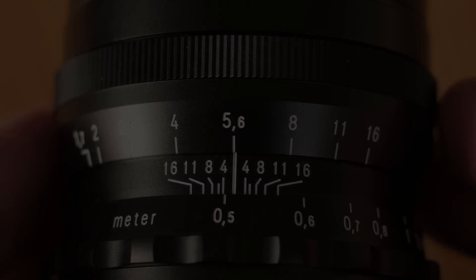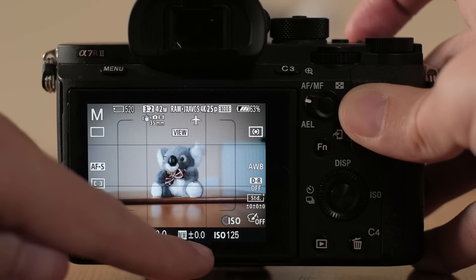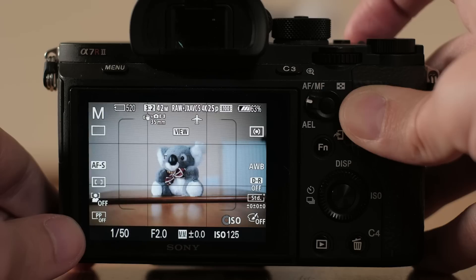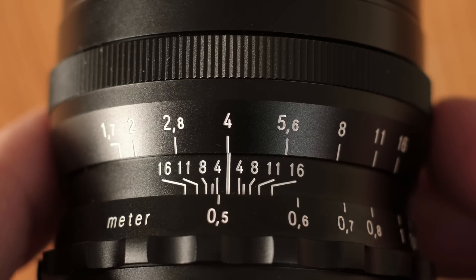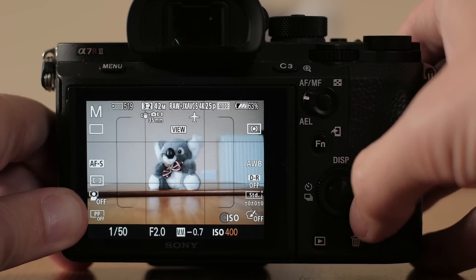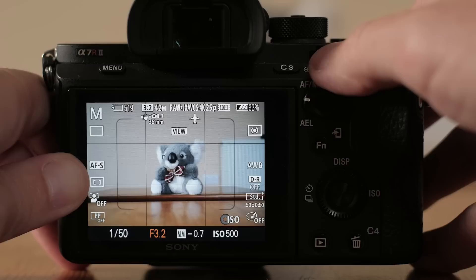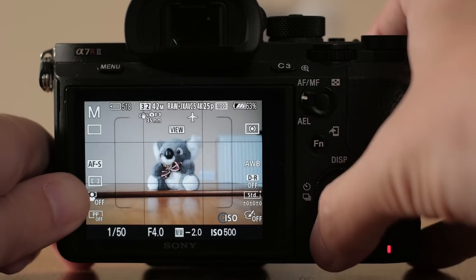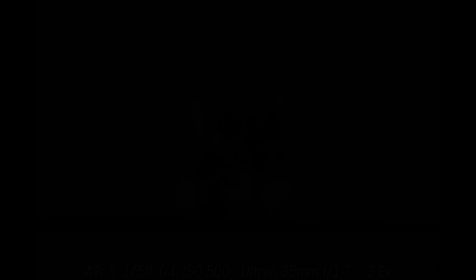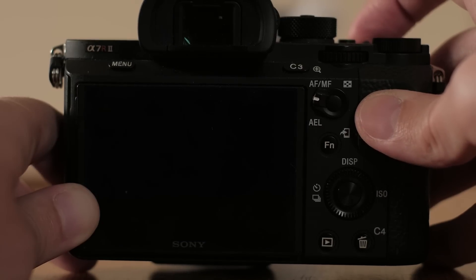Here's an example: with F2 set on both the lens and the camera, I adjust shutter speed and ISO for optimal exposure, and the metering shows a perfect balance — the shot is correctly exposed. Now if I stop down to F4 on the lens and adjust shutter speed or ISO to compensate, metering again shows zero. But if I then change the F number on the camera to record the correct EXIF data, the metering suddenly indicates two stops of underexposure. If I take the shot anyway, the exposure remains correct — but if I had trusted the metering and adjusted again, the shot would have been overexposed.